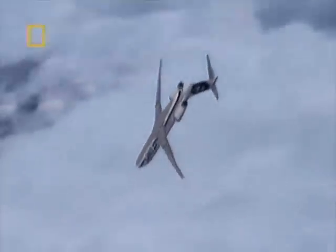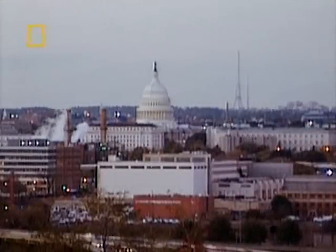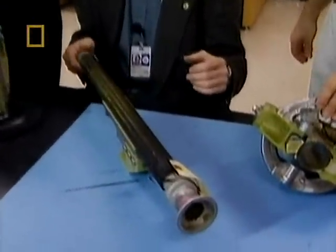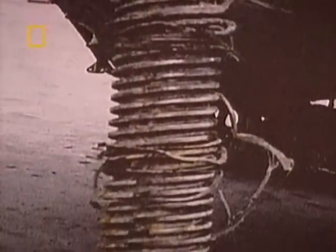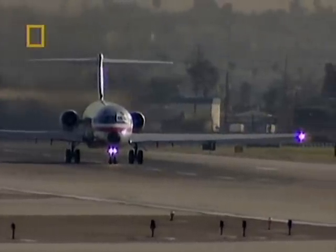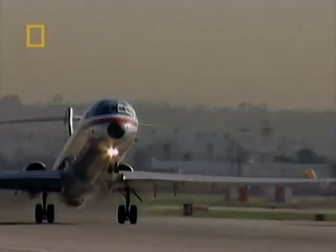But why had this happened? Why had the jack screw failed? The investigators began looking deeper and deeper into the condition of the faulty jack screw on Alaska Airlines Flight 261. There was no lubrication or visible grease on the working area of the screw. The discovery alarmed investigators, who alerted the FAA, which ordered an immediate check on all MD-80s in the USA.